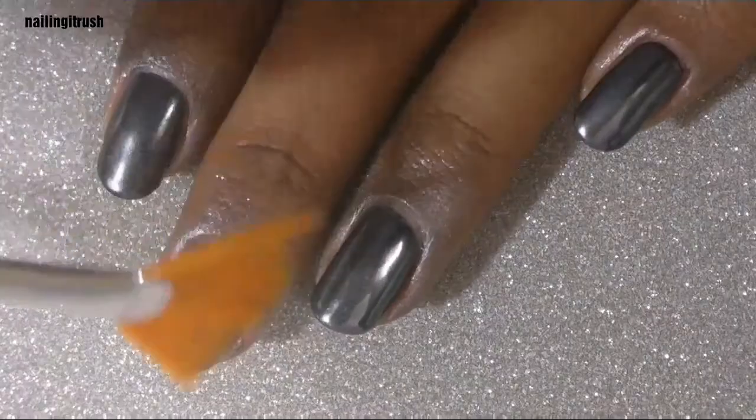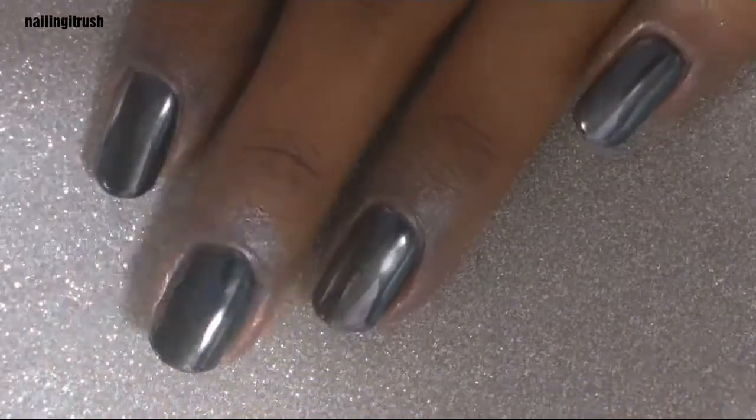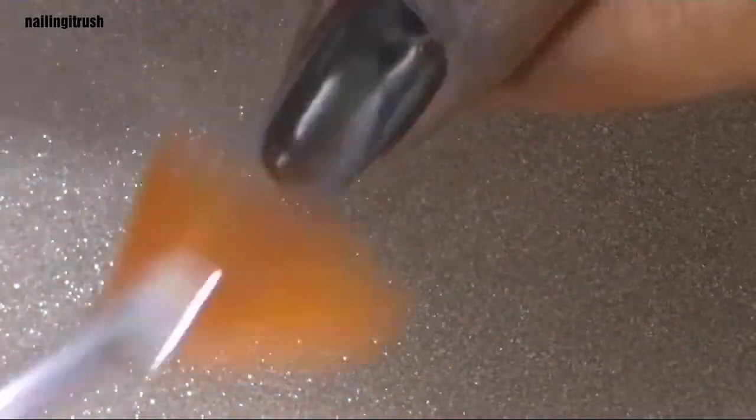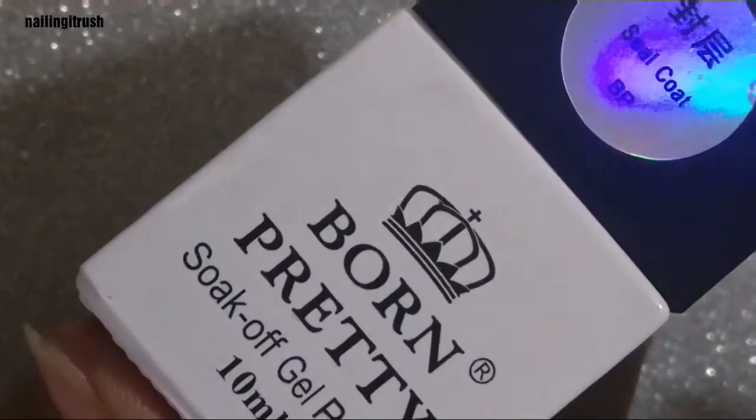To get a perfect chrome finish and not a glittery finish, make sure to dust off all the excess glitter from your nail and around your cuticles. Once you're happy with the cleanup, apply another layer of the gel top coat.